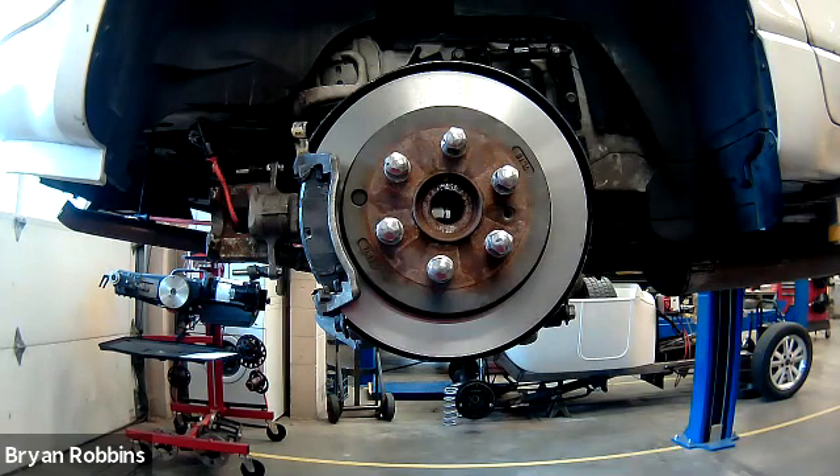Brake rotor runout can be caused by a few different things. The most likely culprit — the thing that happens most often — is having the brake rotor get overheated. And when they overheat, they warp, and that's going to cause it to have excessive runout.